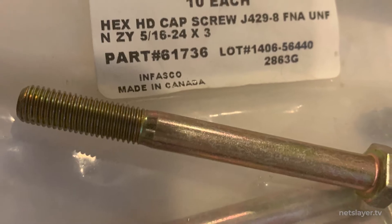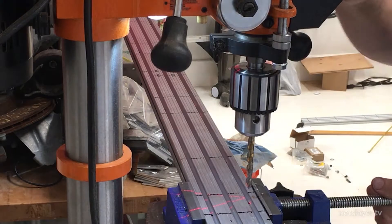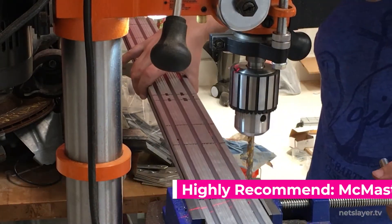I started using these bigger bolts to connect the frame together - these are 5/16ths 24 fine threading, zinc plated. The fine threading helps against vibrations and the 5/16ths helps make sure it can handle the pull and weight requirements on the art car. One thing I really learned on the first art car was to use quality parts, so I started ordering all my parts from a master supplier - they have great quality and fast shipping.